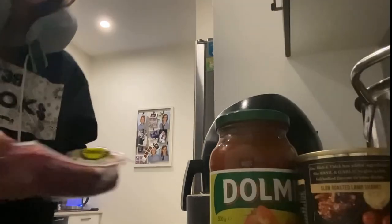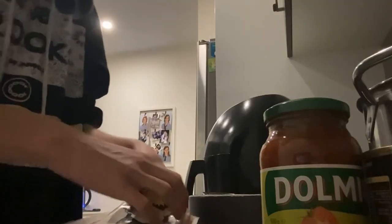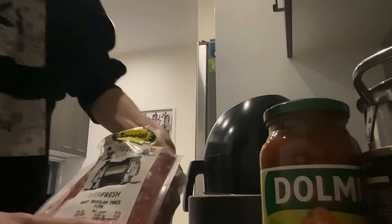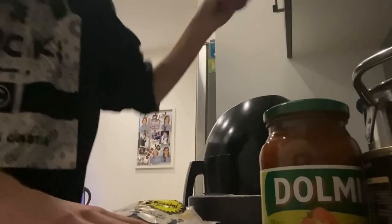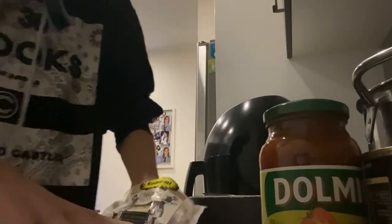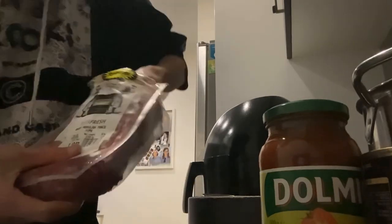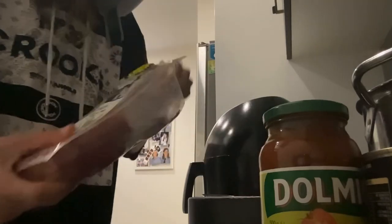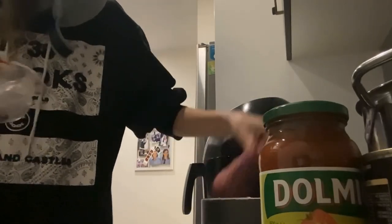That's not working. That works. This — the meat. Turn that down a little bit. That's a bit hot. Time to get this meat here. I did wash my hands. Put the meat in the pan.